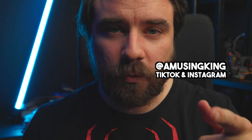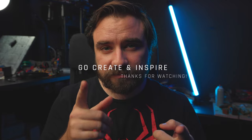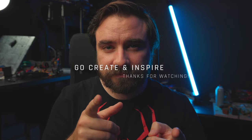Remember, this isn't a rule — it's just another option and style of shooting. It is a popular way and it's one that I like, but don't think all your shots have to do this. I hope you enjoyed it. Tag me in your shots if you want. Go create and inspire, and I'll digitally see you later. Peace.